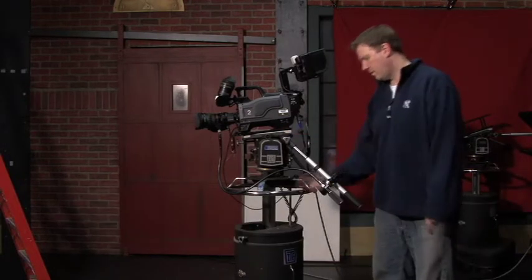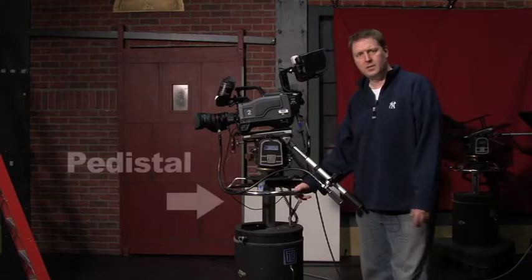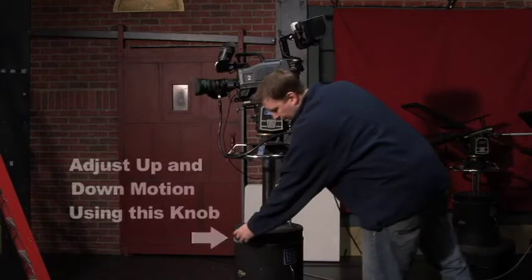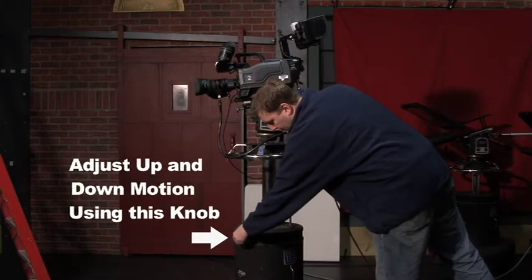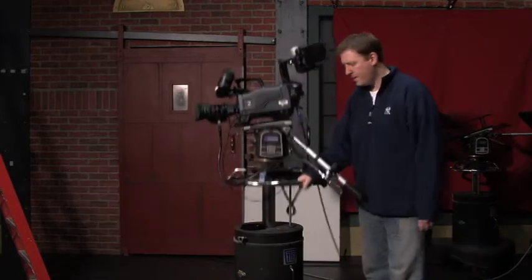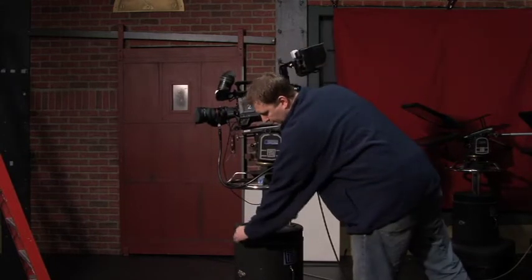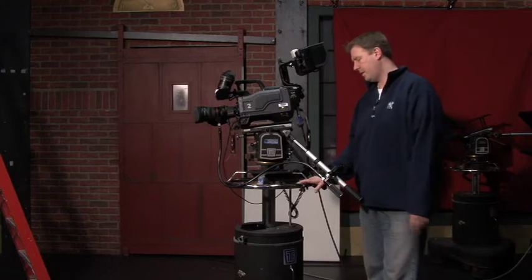All the studio cameras are on what's called a ped or pedestal. You can move the camera up or down — the adjustment for that is over here. You can lock it off or loosen it up so it's much easier to ped up and ped down. Just be careful if it's too loose; sometimes it could fly up and hit you, so be careful of that.